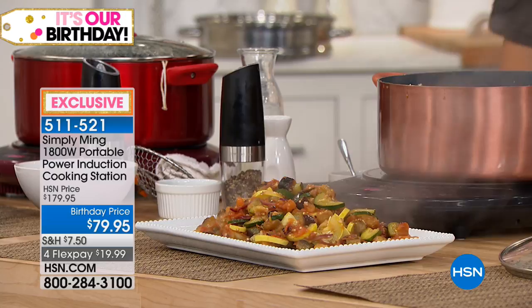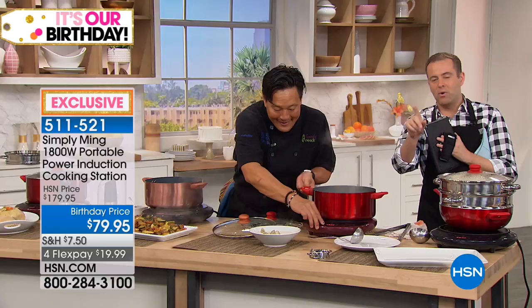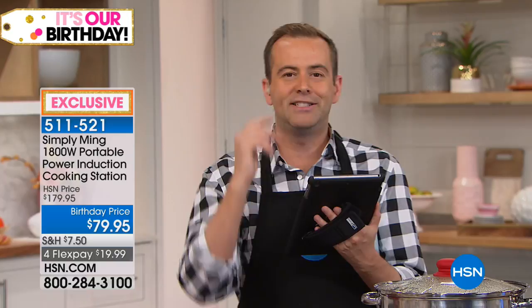I can't stop looking at this clam chowder — the smell is gorgeous. We're going to showcase the spices Chef has been using throughout the past couple hours, and also a utensil set at a crazy birthday price to fill our final 10 minutes. If you're looking for something from Chef Ming and we haven't shown it tonight, go to HSN.com and search Chef Ming, Ming Tsai, or Simply Ming. You'll see his entire assortment — woks, steamers, the $79 air fryer, the seven-and-a-half quart stock pot, or the induction burner.